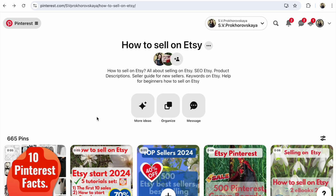Pinterest. How to unsave pins on Pinterest in 2024. Step-by-step example. Hi guys, this is Vlana Prochorivska at C-shop YouTube channel How to Sell Crafts.